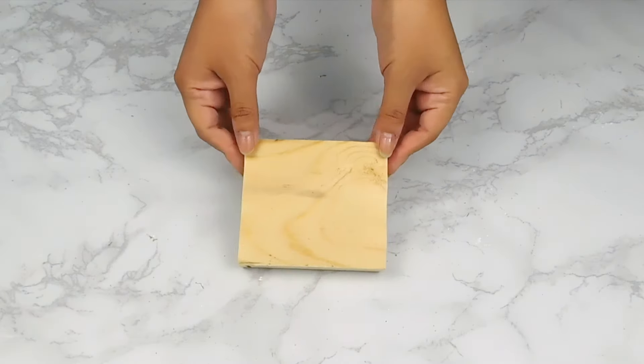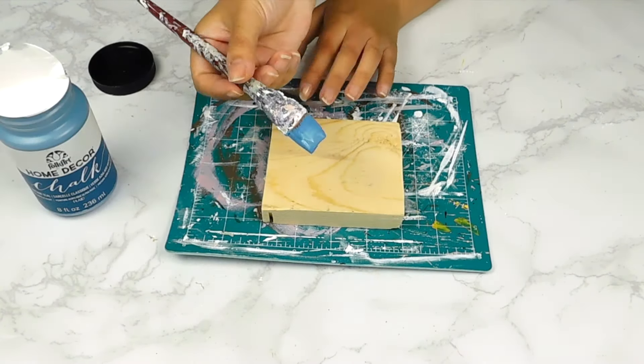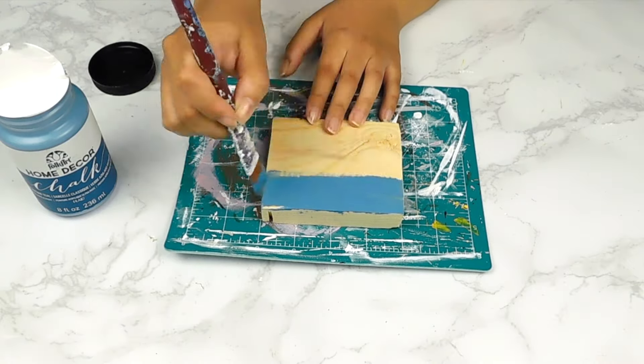And onto our next DIY today — I'm going to be using this square piece of scrap wood that I had in my stash and I'm going to start off by painting it using some of our vintage teal blue chalk paint.